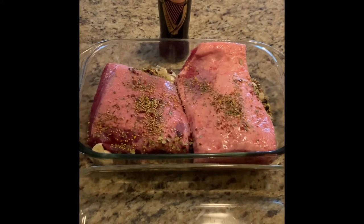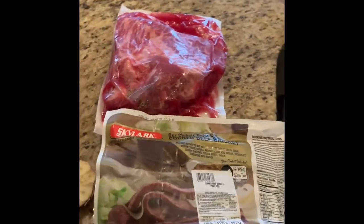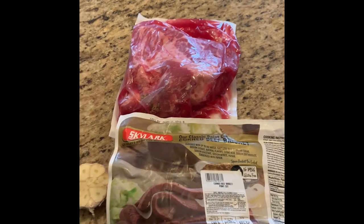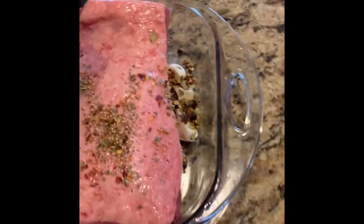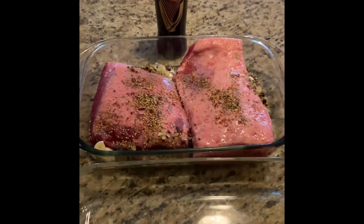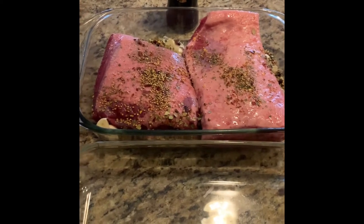It's real simple. This is going to be a short video. I bought pre-packaged corned beefs at the grocery store — I got a couple of points and a couple of flats. I drain all the brining liquid out, rinse the corned beefs off. I halve a head of garlic and I got that in there. I use the pickling spice that they give you but I also add a little to it. Now I'm gonna top this off about halfway up with Guinness.